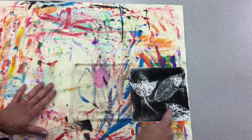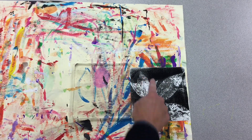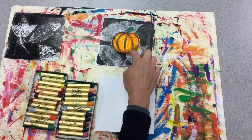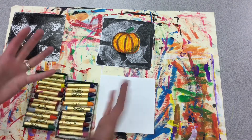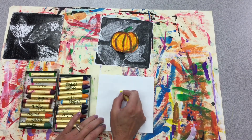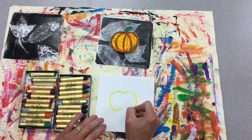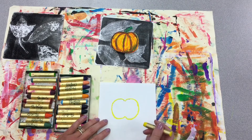Now we see all the veins of our leaf on our print. Now we're going to use oil pastels to create our pumpkin, and we want to get some highlights and some shadows to make it more three-dimensional. I'm going to start with a light color — I think I'll do yellow — and I'm going to do a C and a backwards C. I don't want my pumpkin too big because I still want to see my leaves.